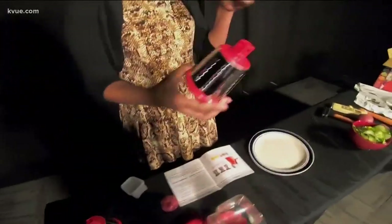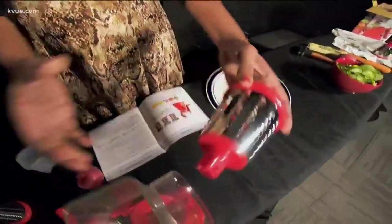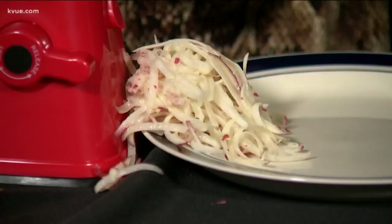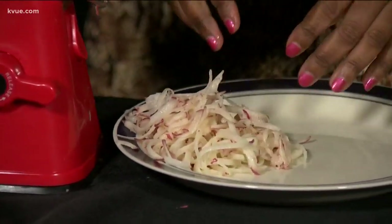Let's move on to the grating blade — it's very sharp so you've got to be careful. Changing out blades is a snap. One potato, two potato — grating potatoes with the Nutra Slicer is so fast, this would be great for hash browns. I might cry with joy, because carrots are no match for the mighty Nutra Slicer.